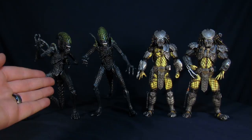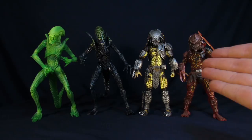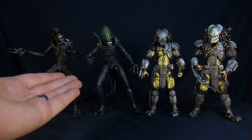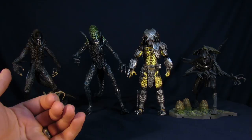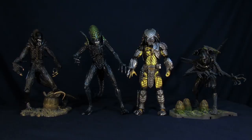Here we have the Grid Alien and the Celtic Predator compared to their original release. And here is some more obscured Predator and Alien figures from my collection — the Thermal Alien from Alien vs Predator, the Lava Planet Predator from NECA, the Warrior Alien, the Scar Predator. Also some McFarlane Alien figures with the Queen from Alien vs Predator and Big Chap.